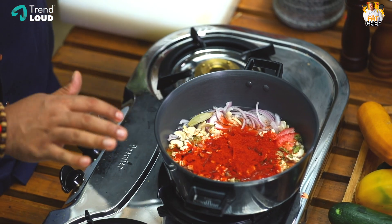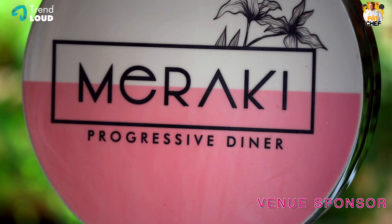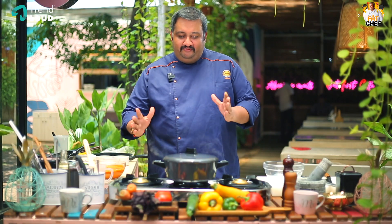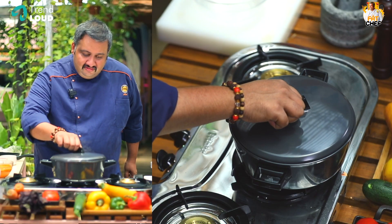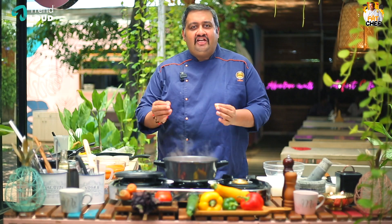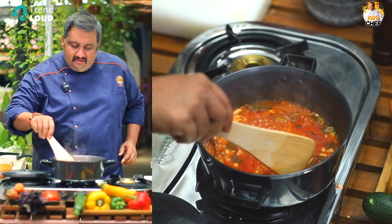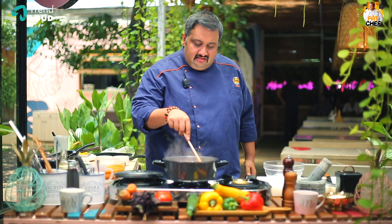Let's cook the dish for almost 30 minutes. Then put it in steam. Look at the color — no artificial colors. Natural Kashmiri chili, tomatoes, onion, and cashew nut flavors are amazing.